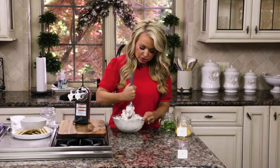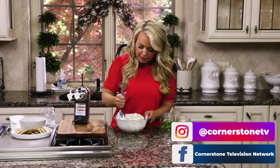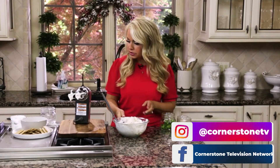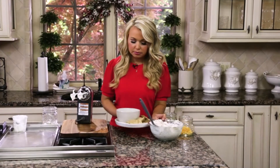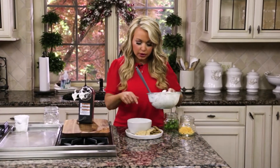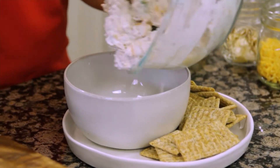So we're just going to stir these ingredients into the cream cheese mixture just until it's all combined. That looks good. Then I'm going to take a little platter that I made up here with just some whole grain crackers and a little bowl, and we can make it look nice and pretty.